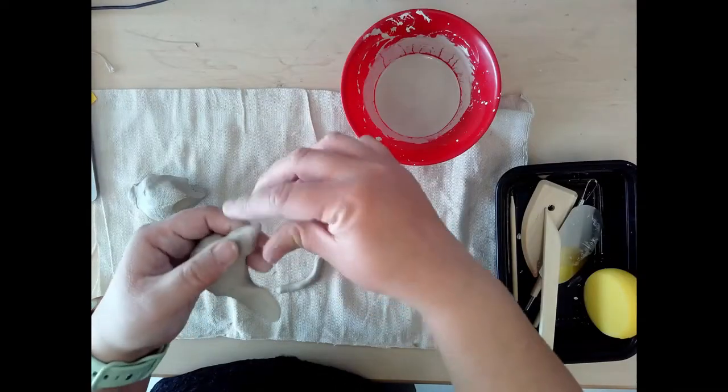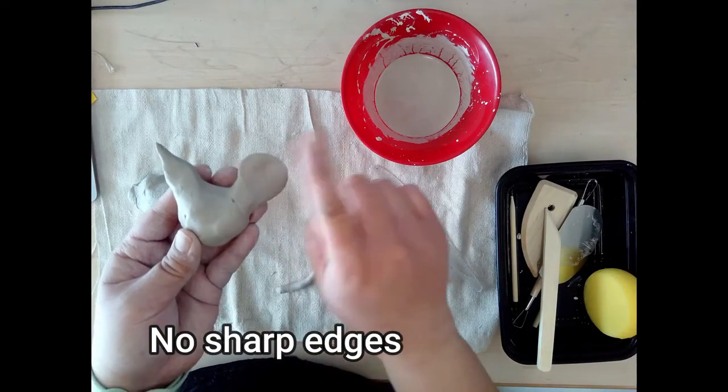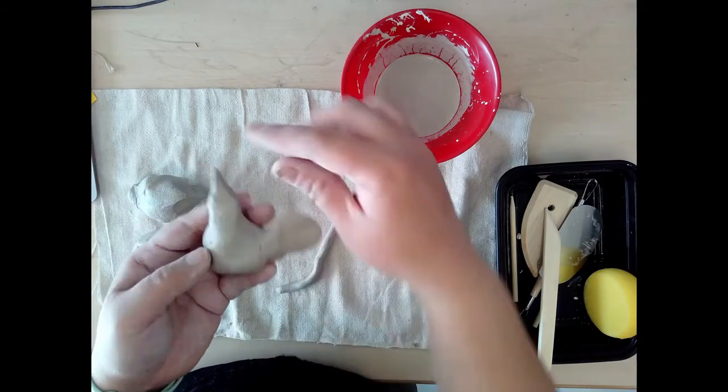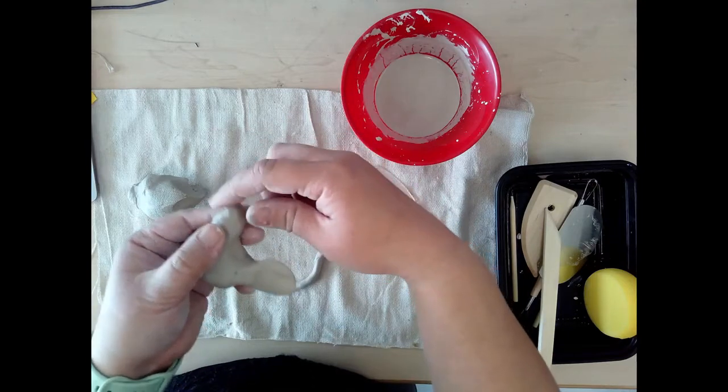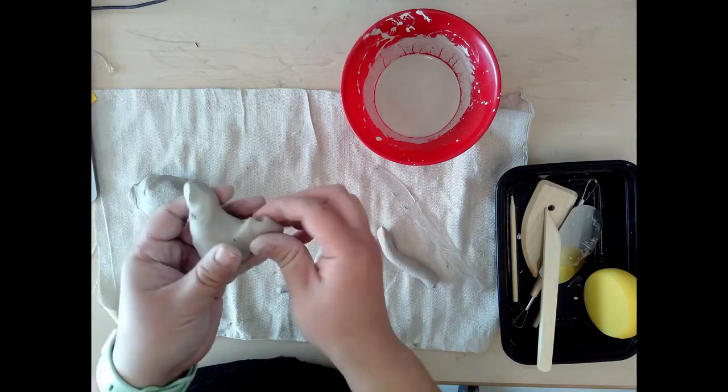Finally, the last tip when working with clay is to not create any sharp edges. When clay is fired it will harden and any sharp edges will not be safe to handle. Make sure you are rounding the edges so your clay is safe to be touched and held.